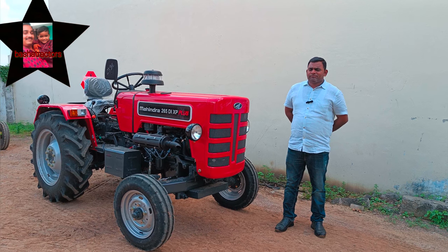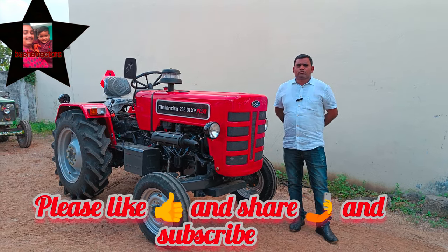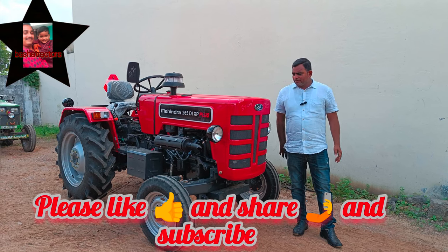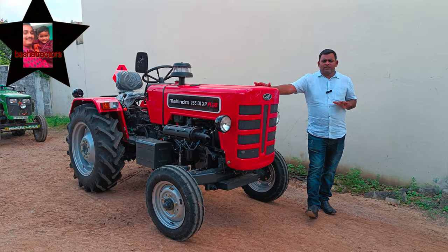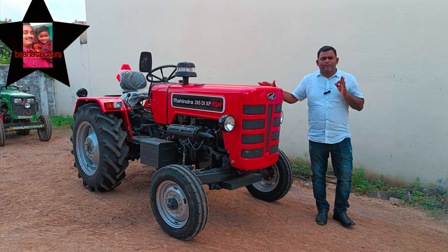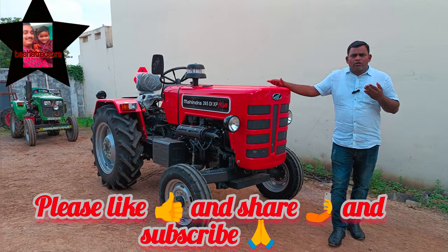Hello everyone, welcome to Sri Ranga Agro Services. I am the branch of Sri Ranga Agro Services.